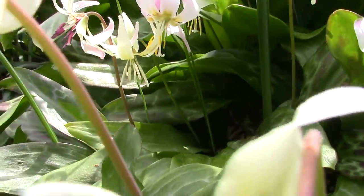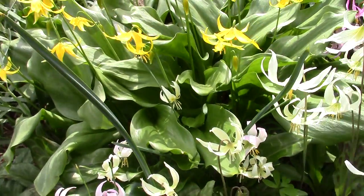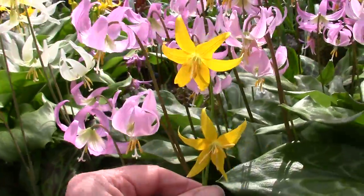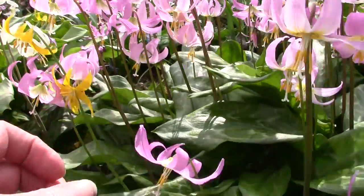I'm getting a faint scent here off the Hellenay hybrid. What do we have here? This is a Tula Menensee - a stray Tula Menensee.